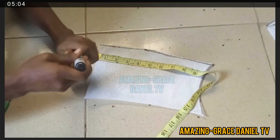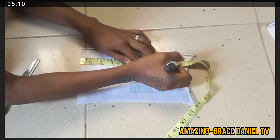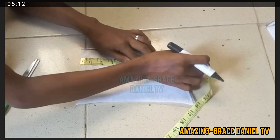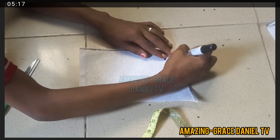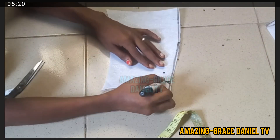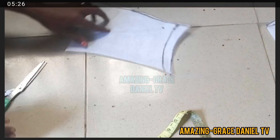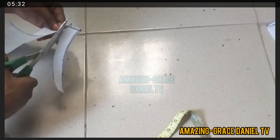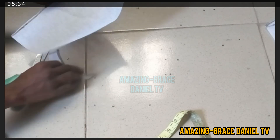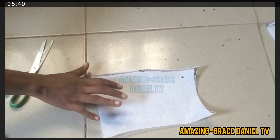Now for the yoke, I'm going to create my neck region. Before that, I'm going to cut out the excess — remember we added two and a half inches, so I took seven and a half plus one inch here and marked the part I'm going to cut out. I'm cutting this out, then I'm going to go ahead and do my neck for my yoke.